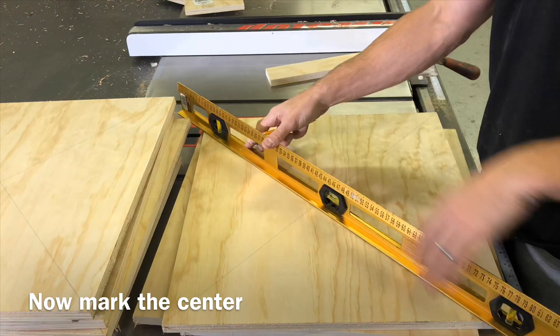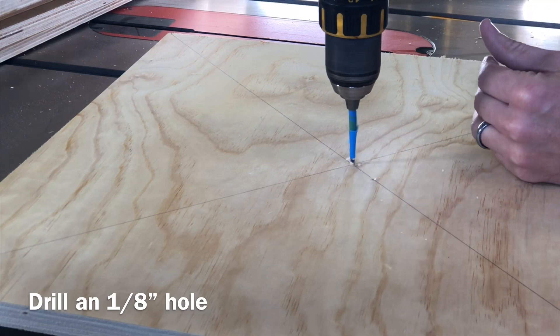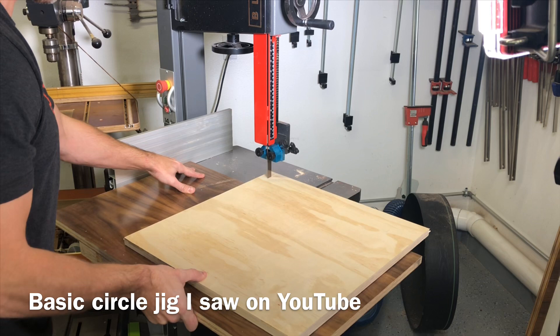You can see here I'm just cutting a bunch of squares. The squares don't have to be super exact since the circles we're going to be cutting out of these are going to be a little bit smaller, but I am just marking the center so that everything will be nice and consistent.